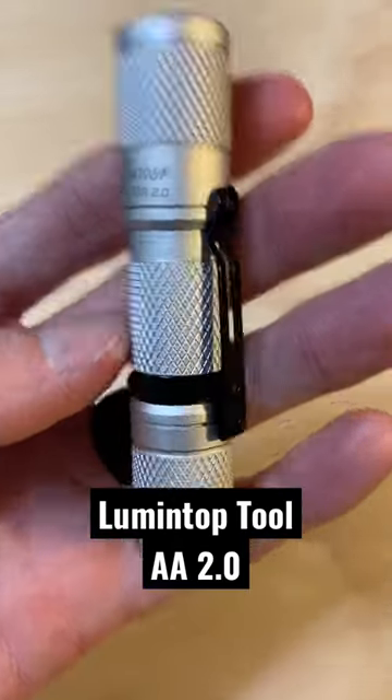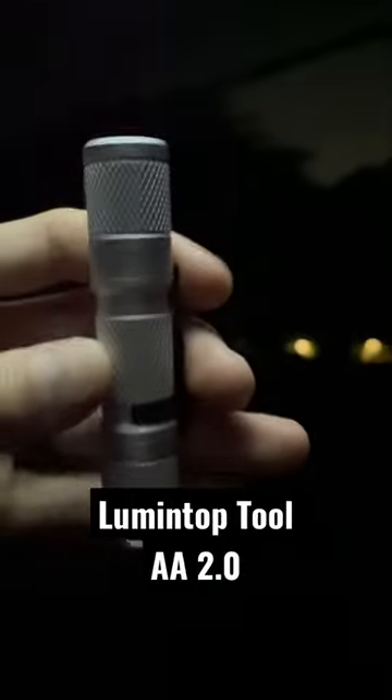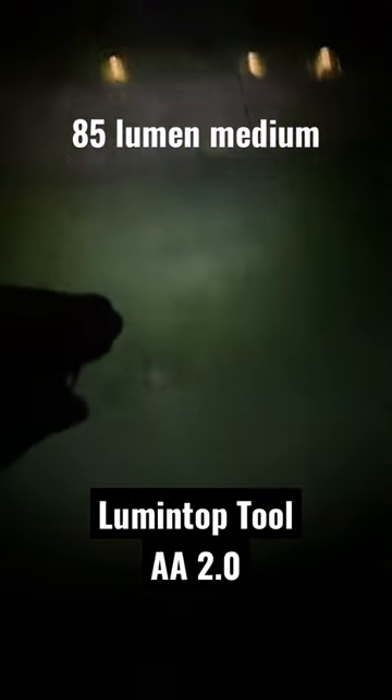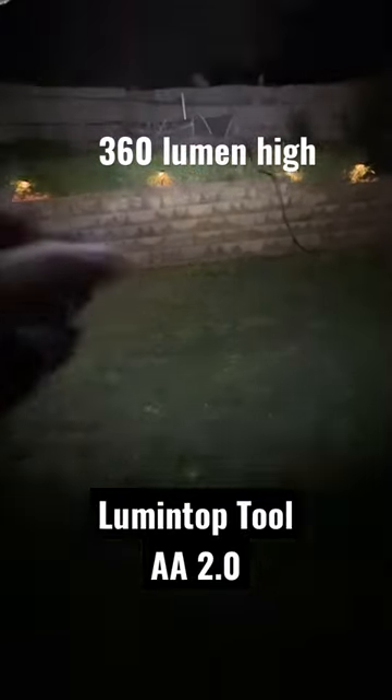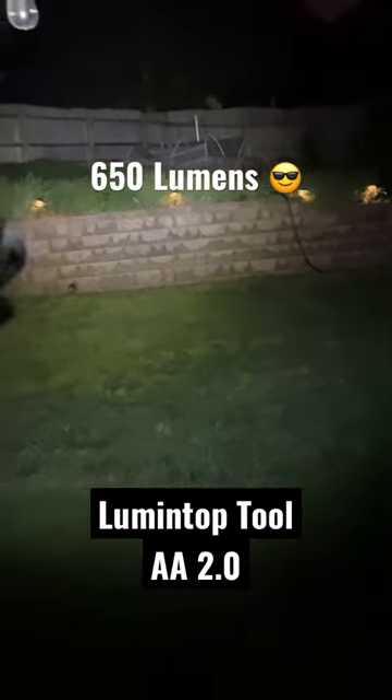The Lumentop Tool AA 2.0 is one of my favorite lights in this AA size. The output levels are really well spaced out with this light in my opinion. On low you've got a 15 lumen setting, medium 85 lumens, high 360, and turbo of 650.